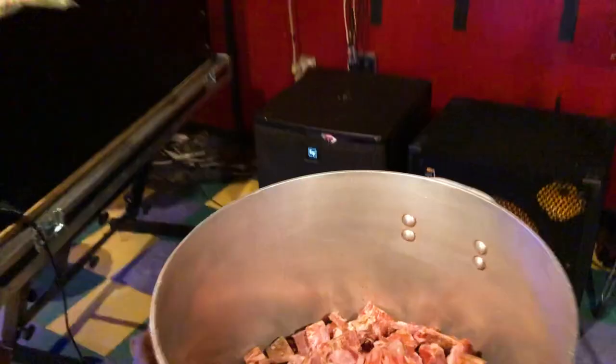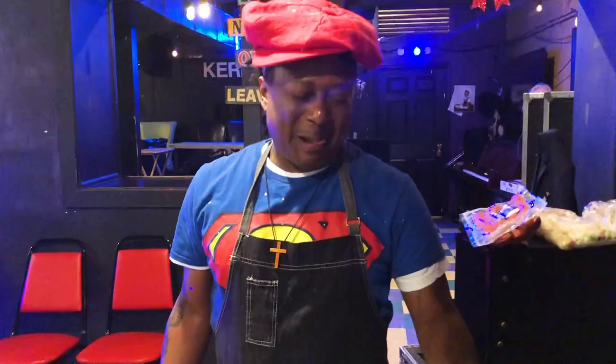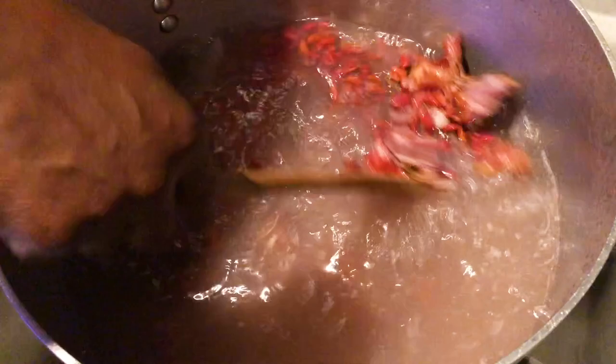10 pounds of smoked neck bones and 10 pounds of red beans and rice. Now I'm going to do a quick rinse. The rinse is very important, because when the butcher chops it up, it leaves a lot of dust particles from the bone marrow, just like sawdust.